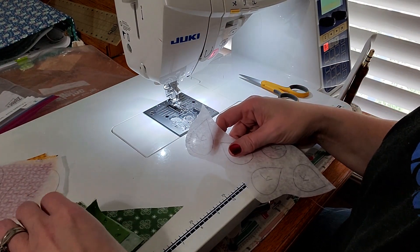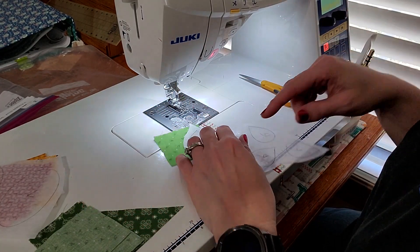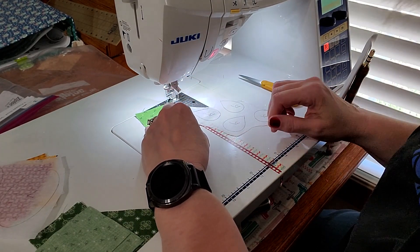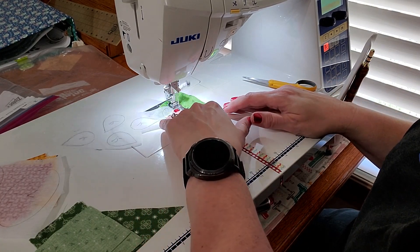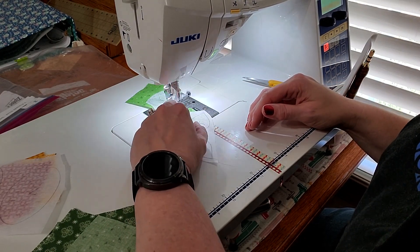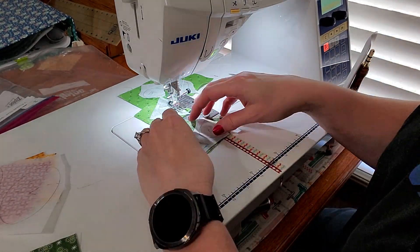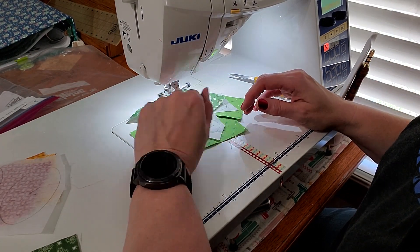I always like starting with my smaller shapes first because the longer I go along the easier it gets. I'm going to start with one of these leaves and leave them together if I can — if not I'll cut them out, but for now this will be fine. I am using my piecing foot this week. Last week I used my open toe, but this week I'm going to use my piecing foot mostly because it's on the machine. I have decreased my stitch length to 1.8.